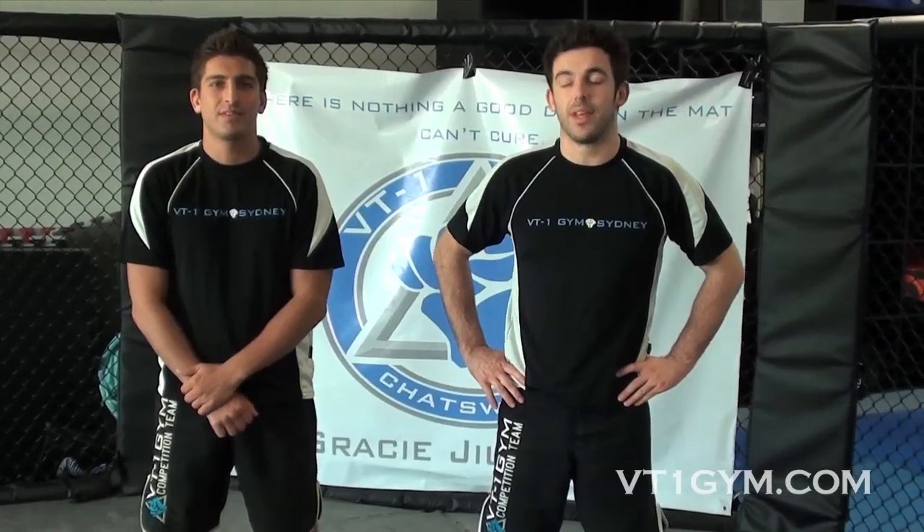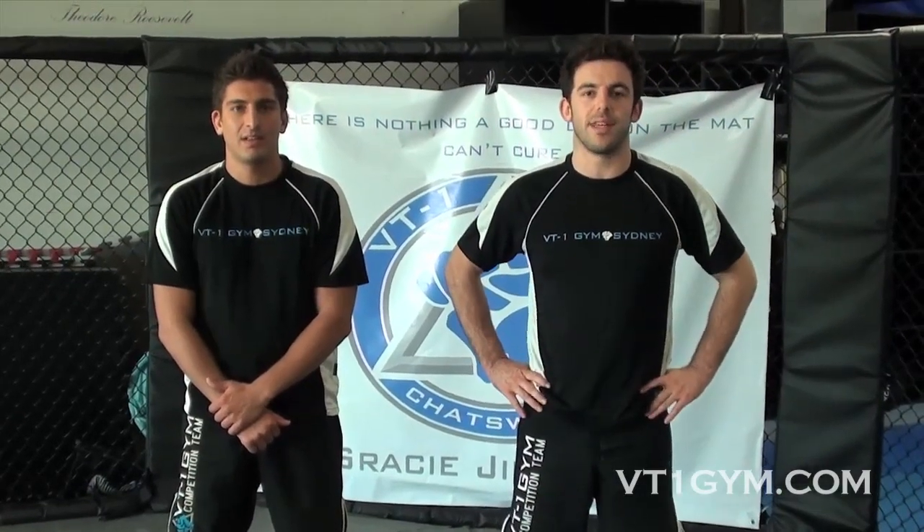Hey guys, this is Liam and Dylan Reznikov, owners of VT1 Gym. We're the creators of the Core MMA System. Dylan here is World Muay Thai Champion 2009, and I'm a Jiu Jitsu Black Belt and coach of the MMA team.